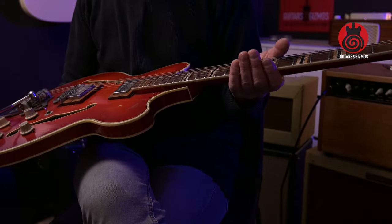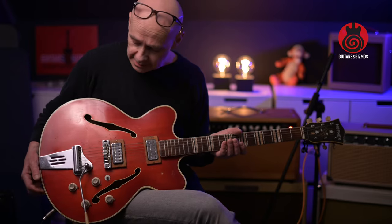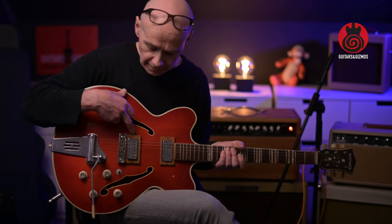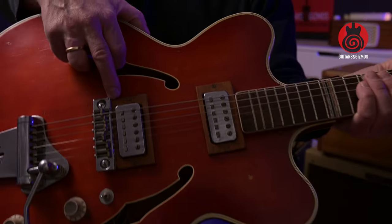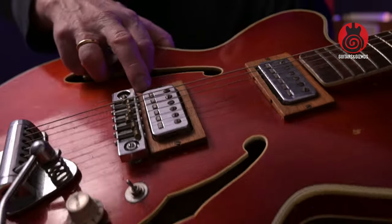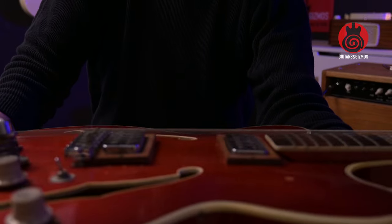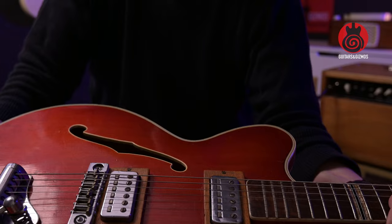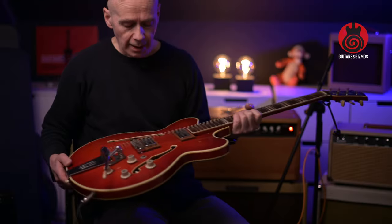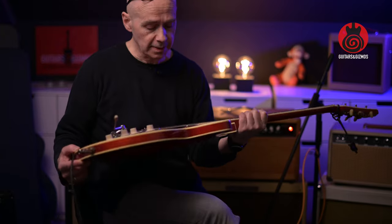Maybe you can help me with some things if you know about these guitars. Starting with the most obvious: the pickup covers. I think these are not originals — they are wood and seem to be just homemade, more or less. I suspect a previous owner tried to put humbuckers in here.